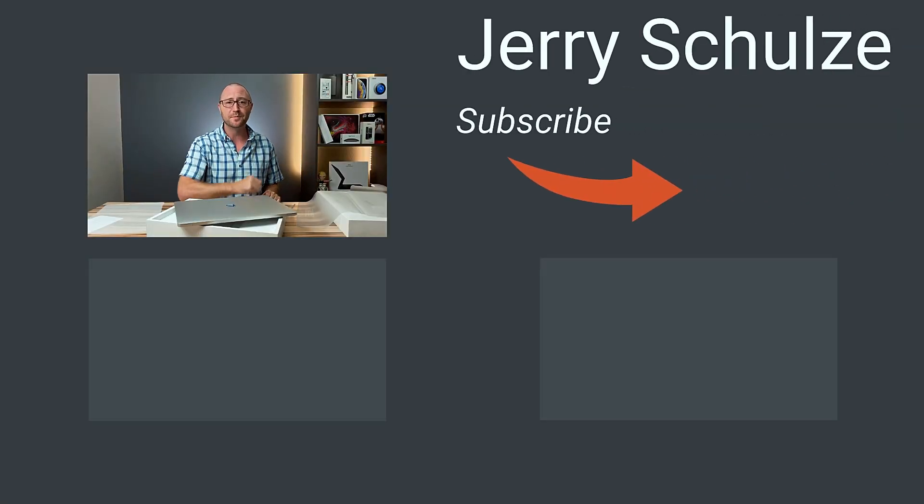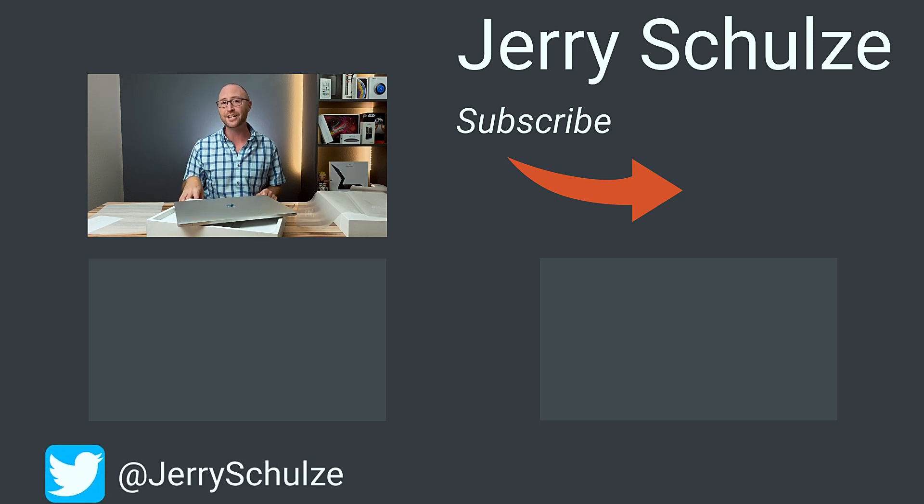So let me know in the comments what you think I should do with this Mac first — what should I install, how should I configure it? Give me some tips, I don't remember what to do. Anyway, thanks for watching — give me a thumbs up if you liked this video. If you're interested in what I do next with this, hit subscribe. You can also follow me on Twitter at JerrySchultz for video updates, and I'll see you next time.